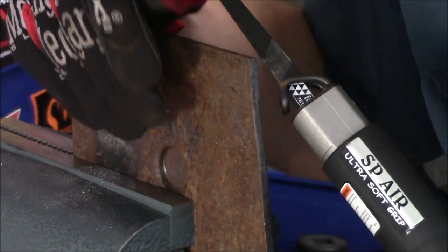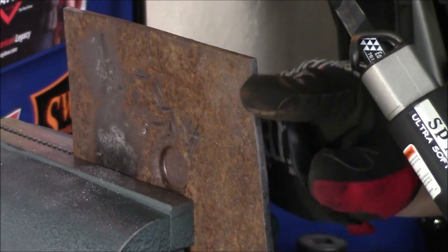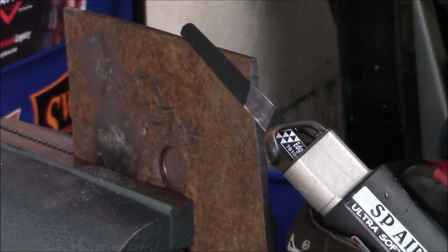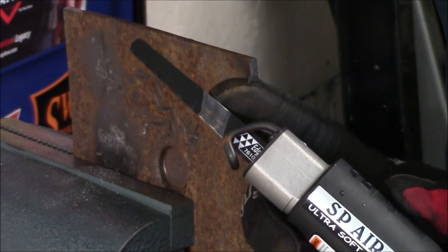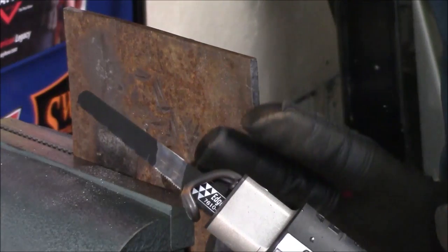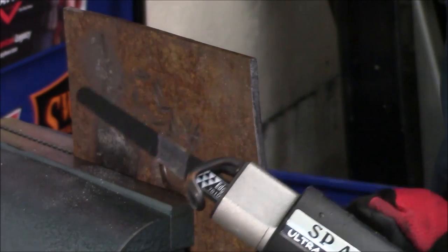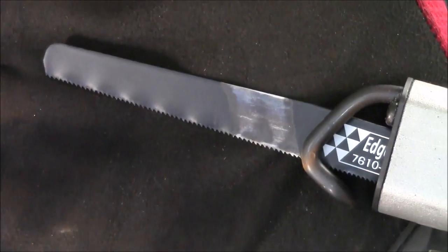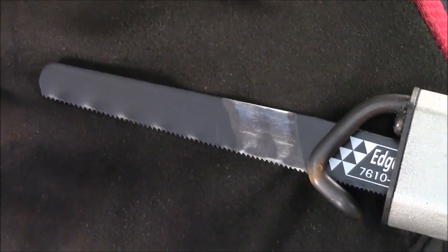So now you've seen firsthand that it could cut through that very thick plate steel. It had a burr-free, very clean cut the entire way through, and it did not slow down or stall out at all. Because the gear-driven saw has 5,300 strokes per minute versus the 10,000 strokes per minute of a piston style, it doesn't burn the blades up. So even after an extreme cut like that, when we take a closer look at the blade, other than some paint wearing off, there was absolutely no damage to it and none of the teeth are missing.